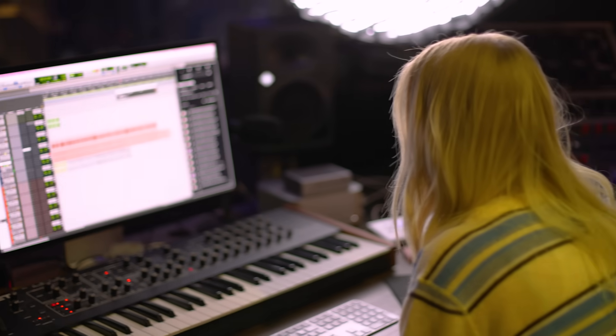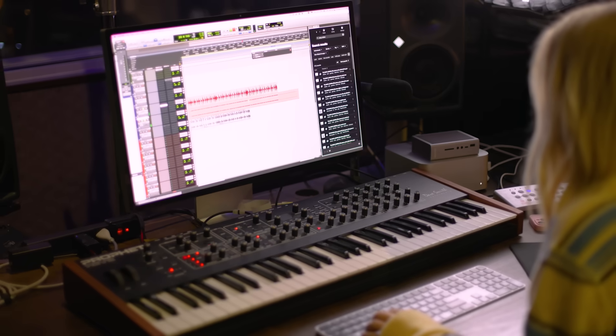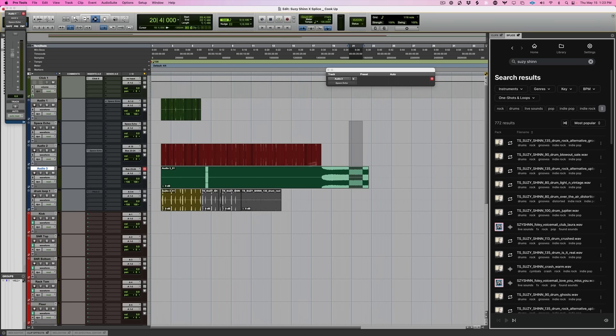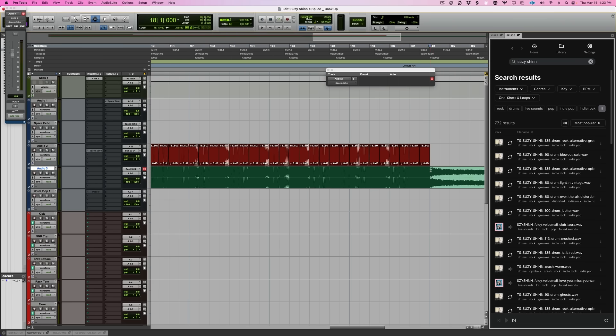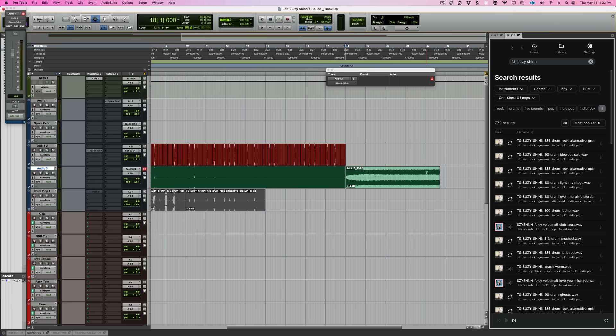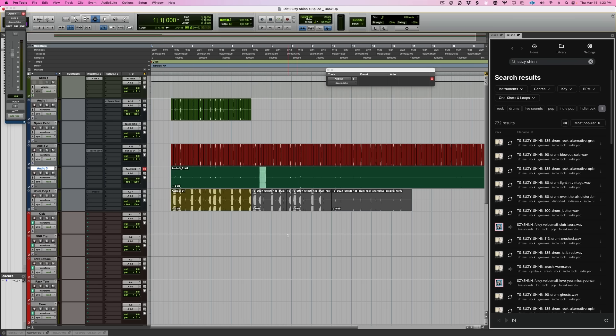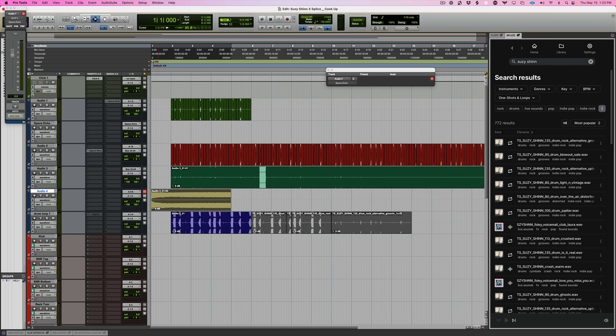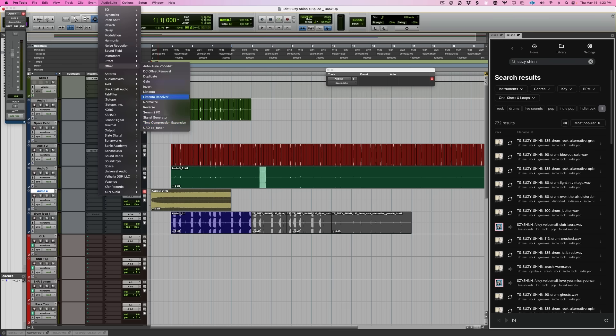Okay, that's cool. We're running it through the space echo. I have nothing labeled. I like this little weird thing. I feel like that could be like an intro or something, maybe.